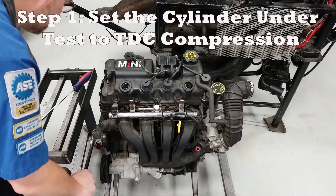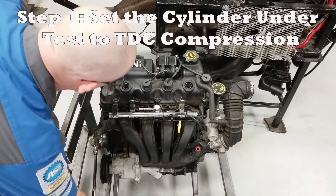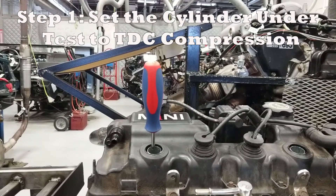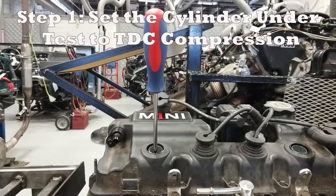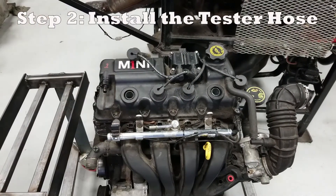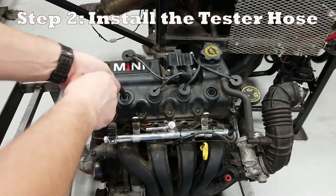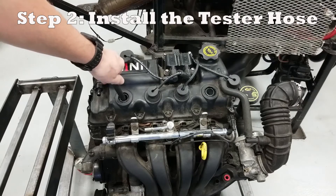For our first step we're going to set the engine up to top dead center. I'm using a screwdriver in the spark plug hole for this particular engine — on a customer engine you might use one of the specialty tools or a long straw. Watch the screwdriver: it comes up to the top, hesitates for just a second, then starts back down. We're going to back up just the tiniest bit to get it to true TDC. Now we install the tester hose in our cylinder under test — you don't have to massively torque it, just snug it down.